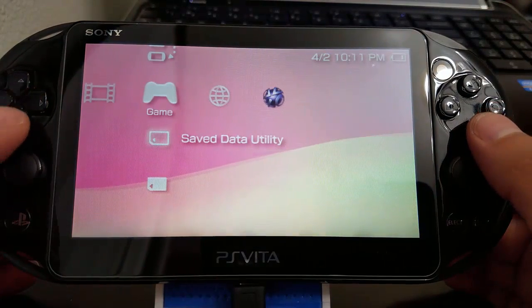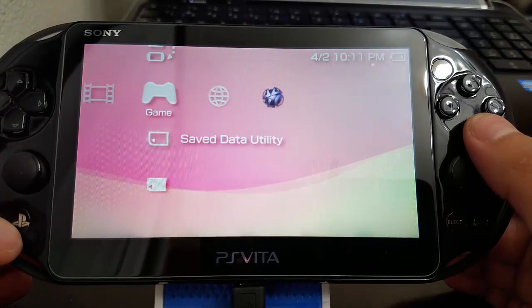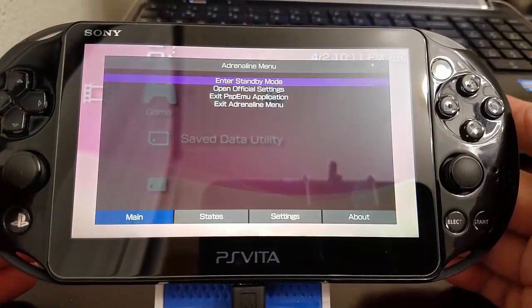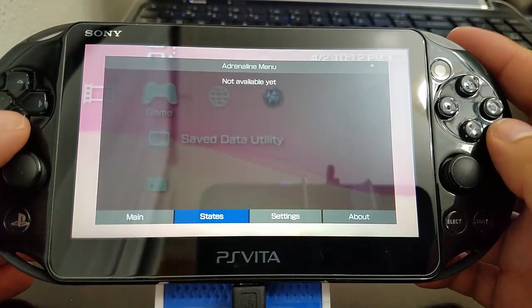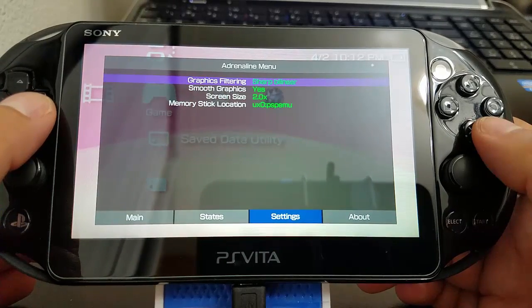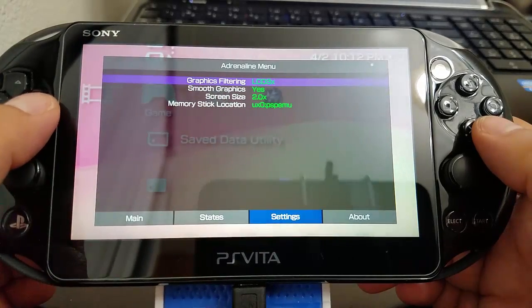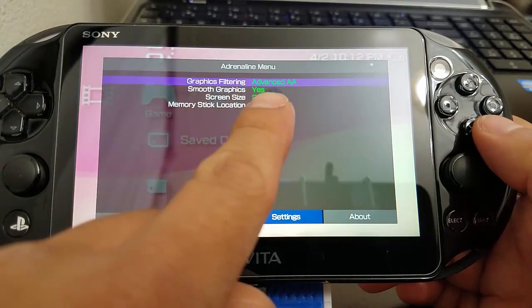Now we have the new Adrenaline version 2 from TheFlow! Let's go to settings. We're going to press R1 then R1 again — the graphics have improved with this new update. We're going to select Advanced Anti-Aliasing (Advanced AA). Just remember to leave it on Advanced AA so that your graphics look smoother.